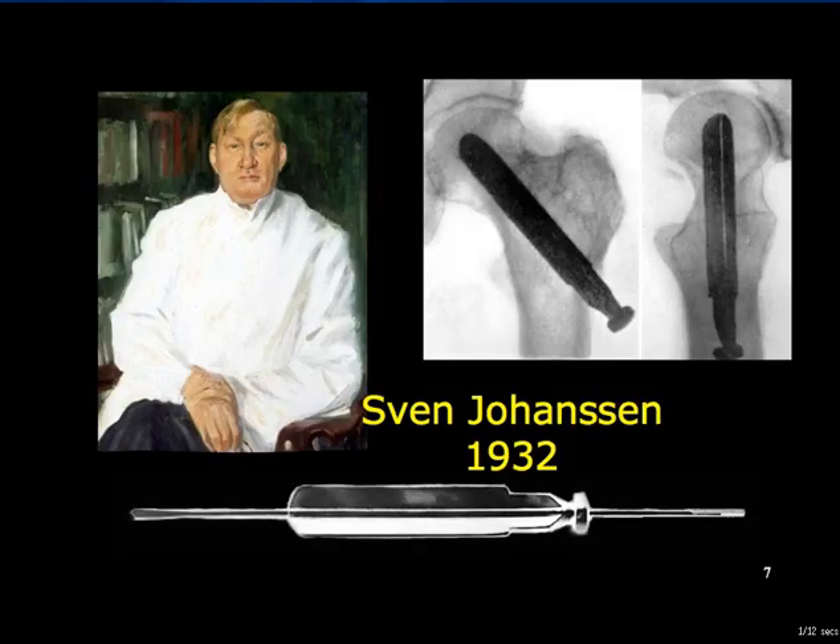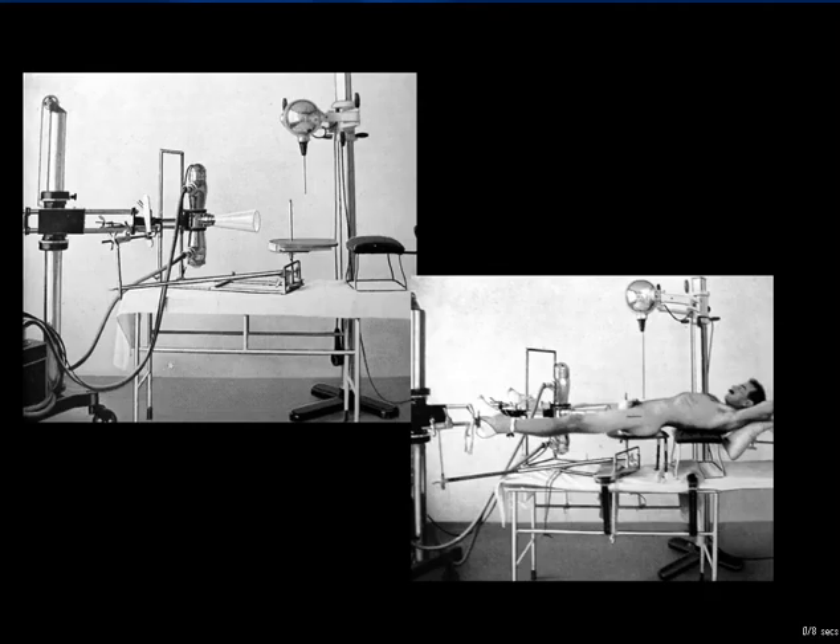Sven Johansson of Gothenburg, Sweden, described a cannulated trifin nail, which he inserted over a guide wire after a manipulative reduction under X-ray control. This is the sort of intraoperative X-ray apparatus that would have been used at that time.